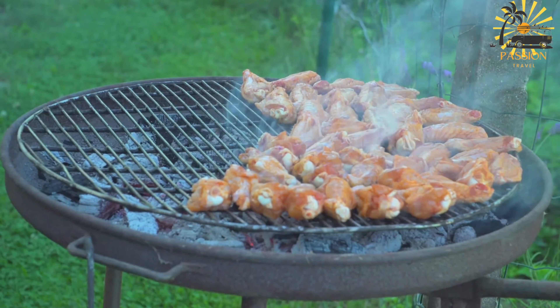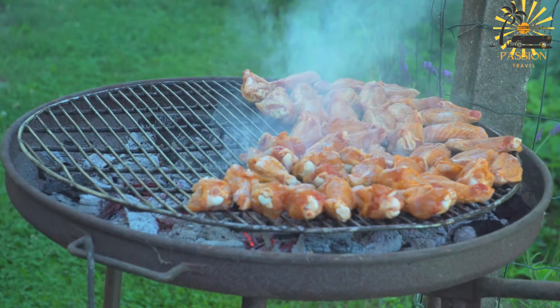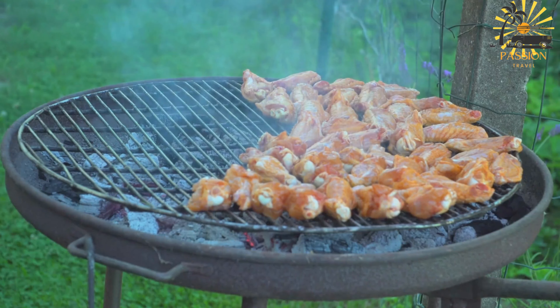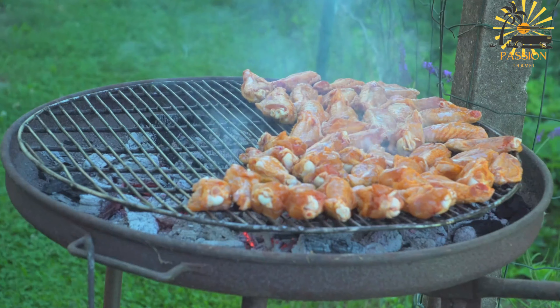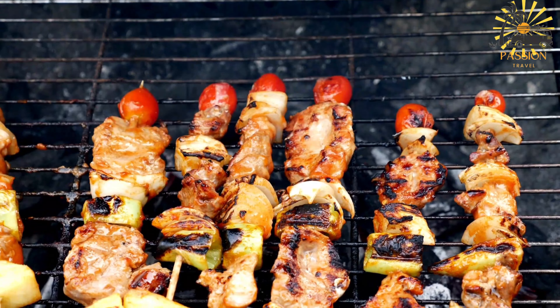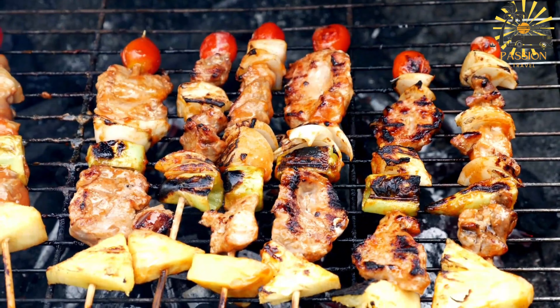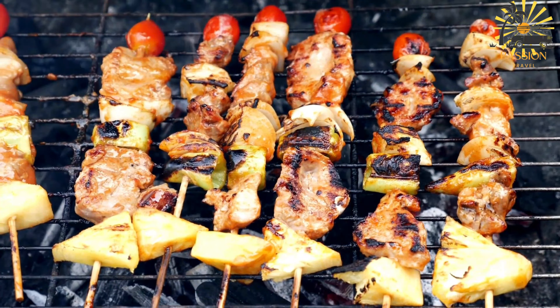Here's a basic recipe for chicken brochettes, one of the most popular variations. Ingredients: one kilogram (about two pounds) boneless, skinless chicken breasts or thighs, cut into one-inch cubes. One quarter cup olive oil or vegetable oil, and three cloves garlic.